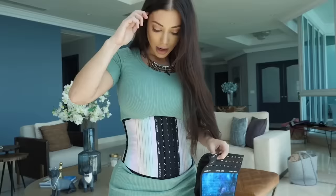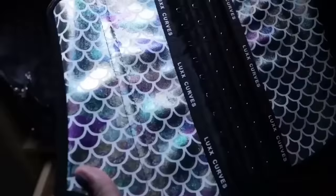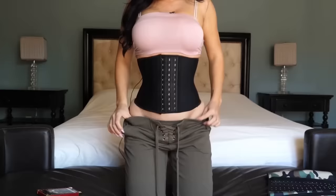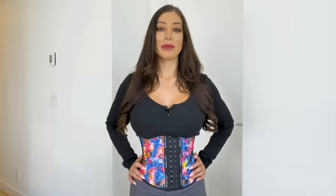Unlike body shapers, it doesn't just smooth out lumps and bumps while I'm wearing it. The flexible wiring and comforting compressing layers train my body fat to sculpt into an hourglass shape I always dreamed of. And it's not like those steel core sets that pull in your bones — instead, the Lux Curves Waist Trainer only pulls in your fat using premium flexible wiring that's safe to wear and feels like a second skin.